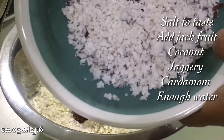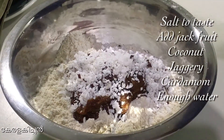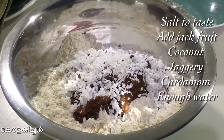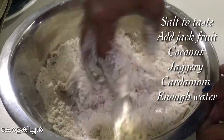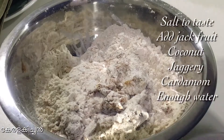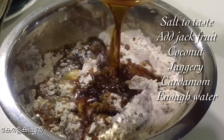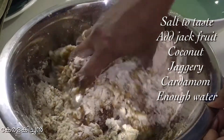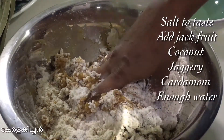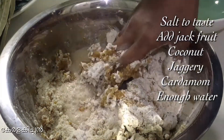We put the sauce on the side. Then we pour the sauce on and mix it with the sauce. Now the sauce is cooked like fresh sauce. Then we add the sauce on the sauce.